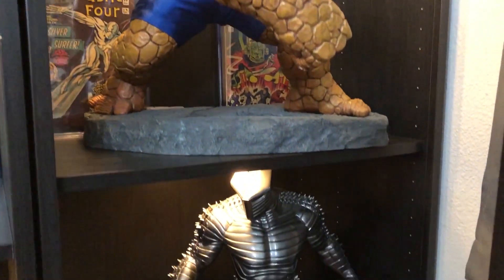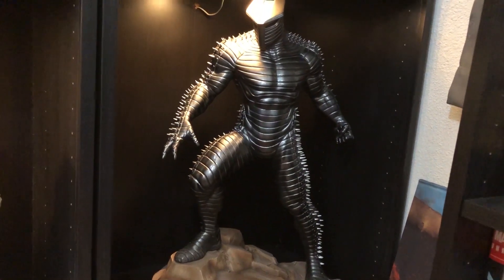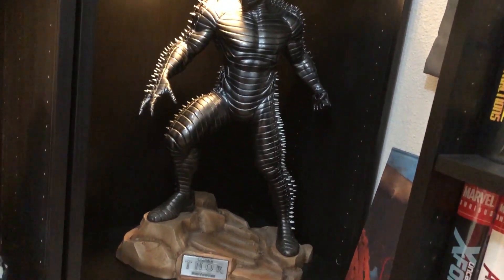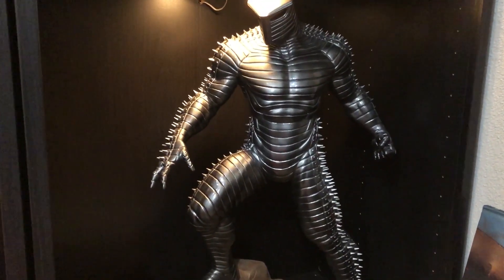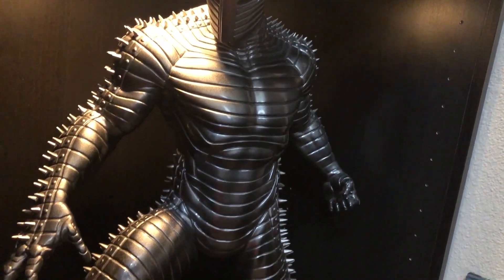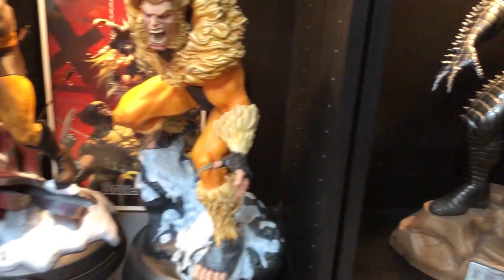Down here is the very first quarter scale statue I ever got. When I opened it up, I opened it upside down — his back was showing. I laughed out loud, my wife walked by and she was just so mad. I'll never get rid of it because of memories — it's like the first piece that really pissed off my wife. I love this piece. It's freaking awesome, kind of got an S&M vibe to it. He's a lot bigger than the comics version, but still one of my favorite pieces.